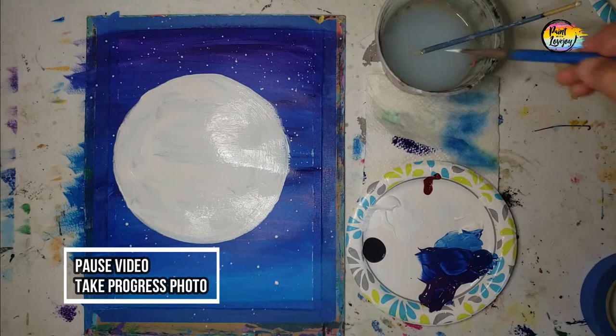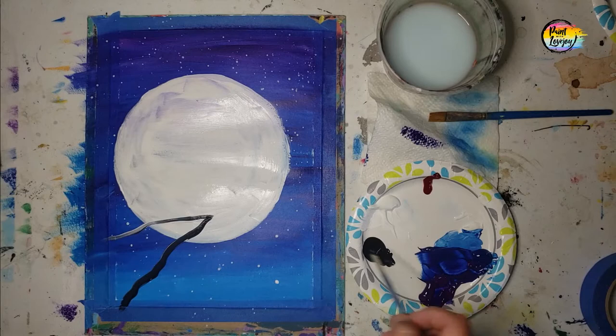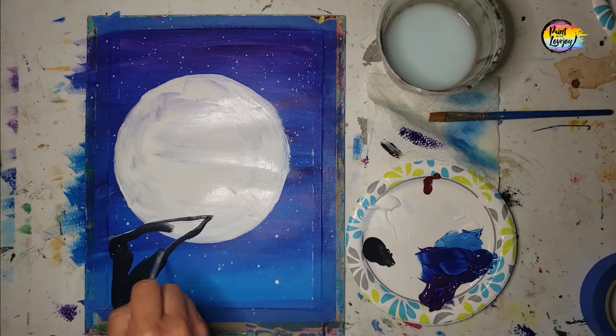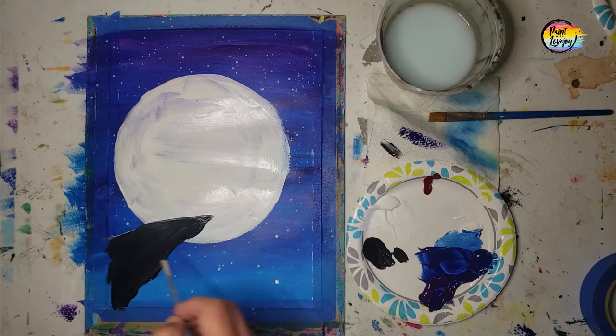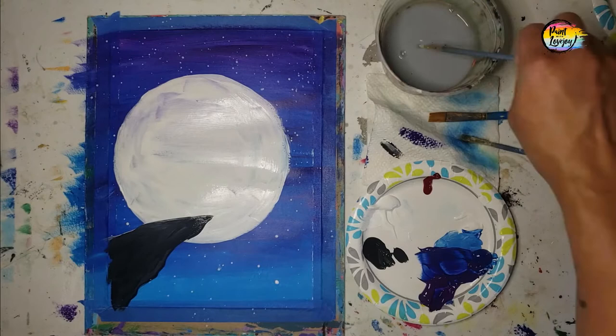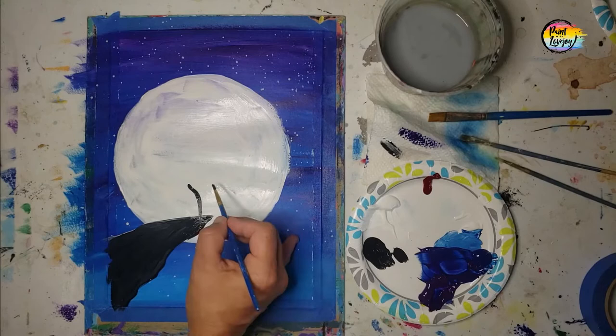This is a good spot to pause the video and let this fully dry. Then we're moving into black for the silhouette cliff and the cherry blossom tree. We've got a sort of potato chip-looking edge for the cliff. When we move into the cherry blossom tree, just like how a tree grows, we start with the trunk, then add some branches and smaller branches. There'll be a point where I pause and decide I want my tree to be a little bit bigger — it is okay to make adjustments in your painting process.